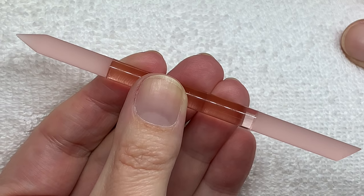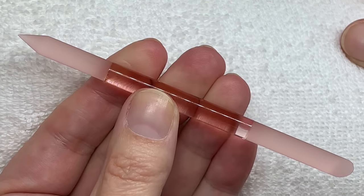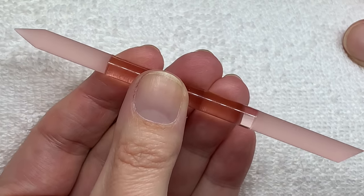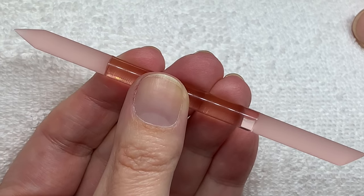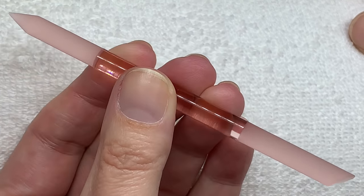Hey everyone, in today's video I wanted to show you how I use this cuticle stick, this manicure stick. A lot of viewers were asking me how to use it, and some people are having issues with scratching their nails with it, so that's not good. In today's video I'm going to show you exactly how I use it.